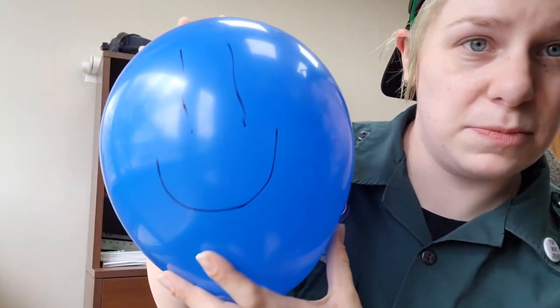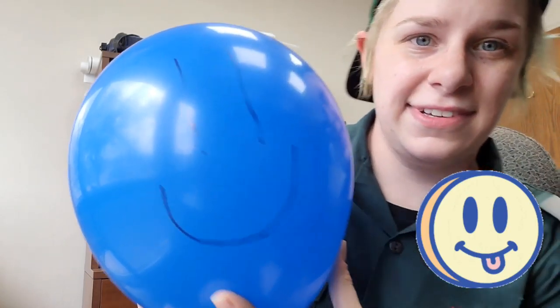Alrighty guys, I hope you had fun playing your balloon games — I know I sure had fun playing with my friend Mr. Balloon Head! Until next week, scout salute, and I'll see you guys later. Bye bye!